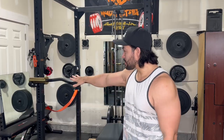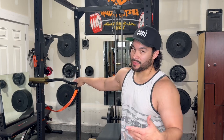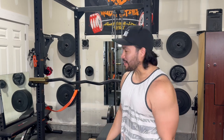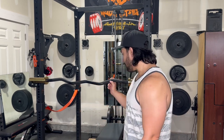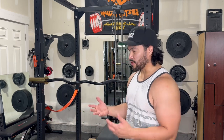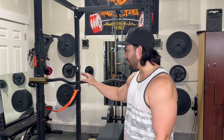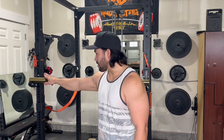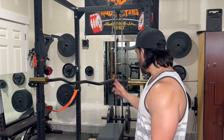That's the Bells of Steel Industrial Curl Bar — non-rackable, as I've probably mentioned a couple of times. It is still a really good bar and I do like how active the knurling is. It's not too aggressive, especially since it's a curl bar, so it's not going to tear up your hands. It's a fantastic bar and I love the color combination between the gold plate and the black — it really looks nice.